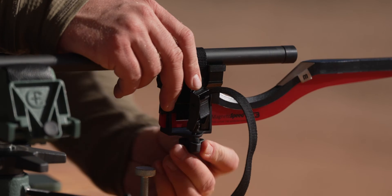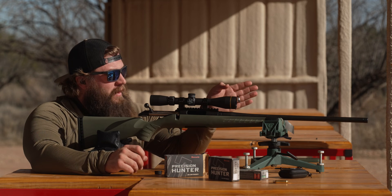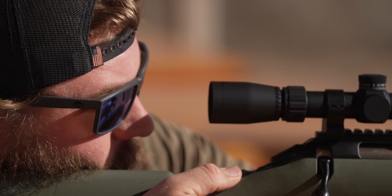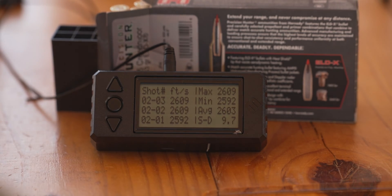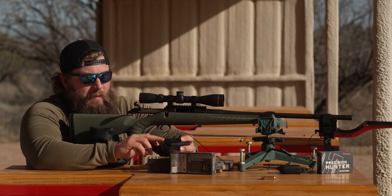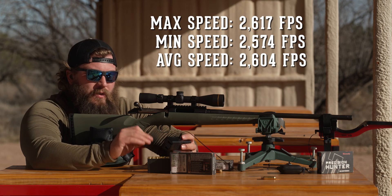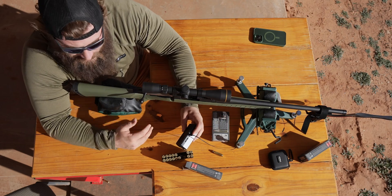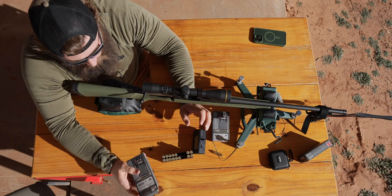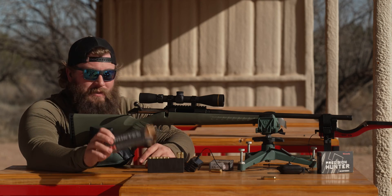We'll take that speed and enter it into our ballistic calculator app along with the ballistic coefficient and the other variables, and that's what's going to give us correct DOPE to dial in and shoot 400, 500, and beyond. Based off those five shots, our maximum was 2,617 fps, our minimum was 2,574, and our average is 2,604 fps. Compared to the box's 2,700 fps, that's roughly 100 feet per second difference — not a big deal at 100 or 200 yards, but beyond 500 yards that 100 fps will make a difference.